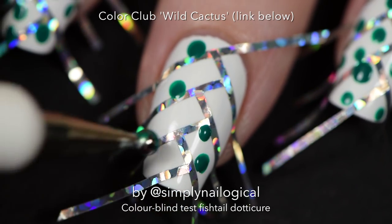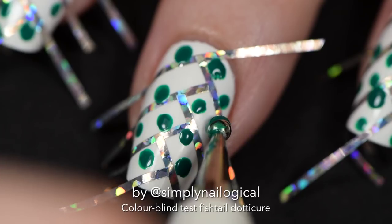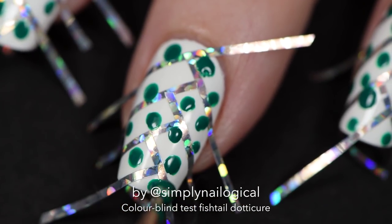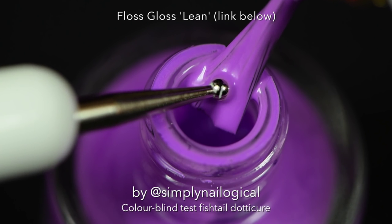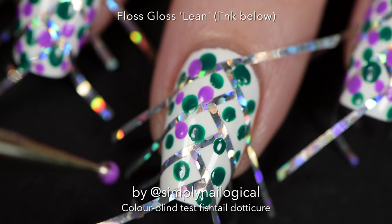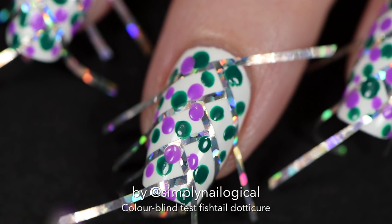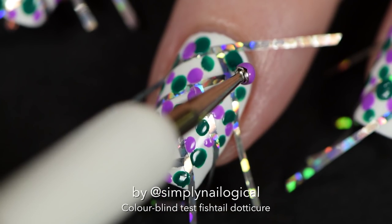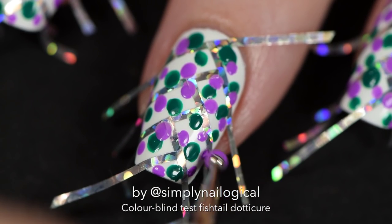I started with green because I thought it was a nice emerald green, then went with purple for the look I was going for. It doesn't matter if you hit the striping tape — in fact, it's probably better if you overlap it, because the goal was to cover all the white space except for the fishtail part.